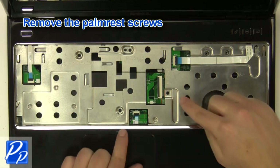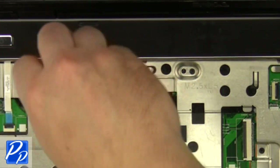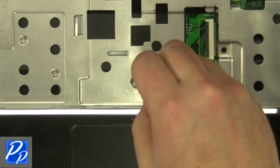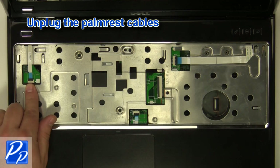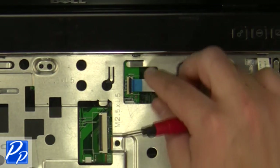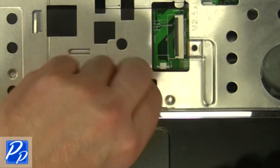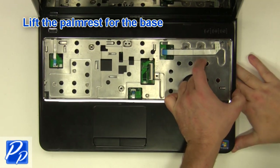Remove the palm rest screws. Unplug the palm rest cables. Remove the cables. Carefully lift the palm rest off of the base.